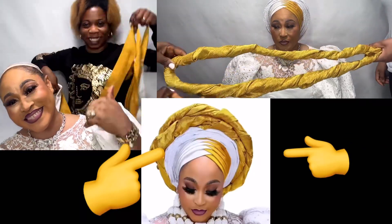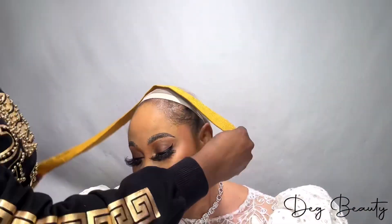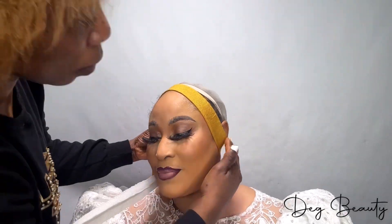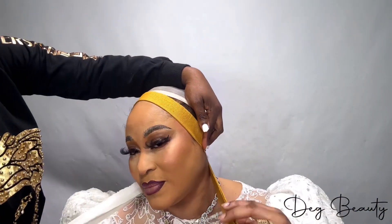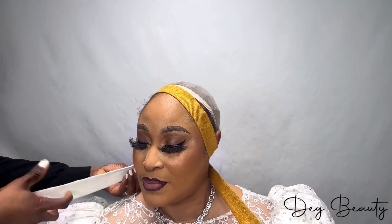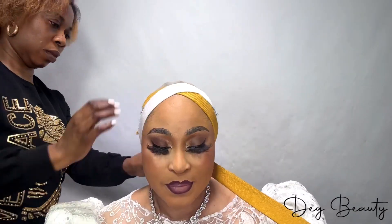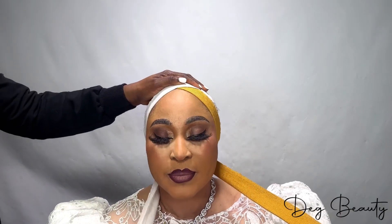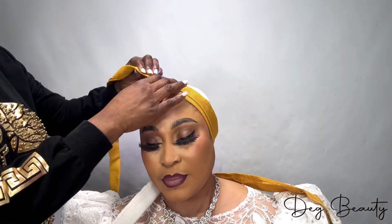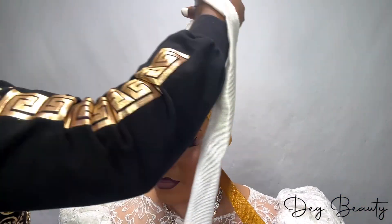Let me teach you how to tie unconventional gele. Hello everyone, welcome to my channel, this is Deg Beauty. Today I'm going to show you how to tie unconventional gele. The reason this style is called unconventional gele is because it's a customized style. Anything customized style — like the way we are using this rope to create the zigzag on the front, or celebrant style, any unique style — they come up naming those styles unconventional gele. It's not that regular style like the rand fan.